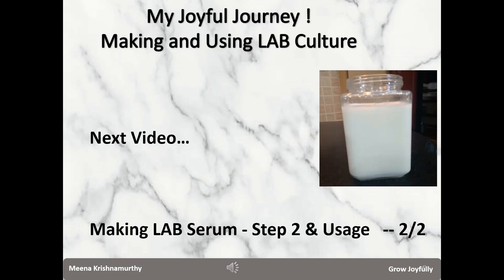In the next video, I will explain the second step in the making of LAB serum, and I will also explain how to use it in gardening and other contexts. Thank you for watching my video — have a great day!